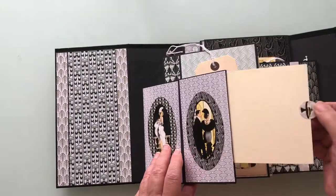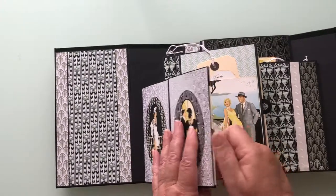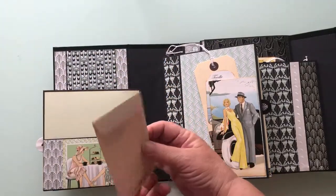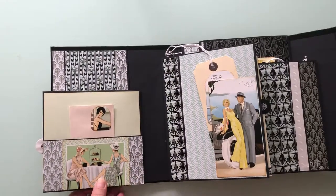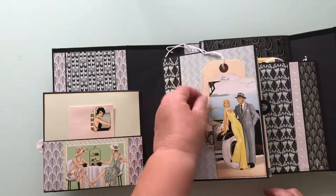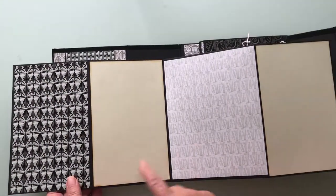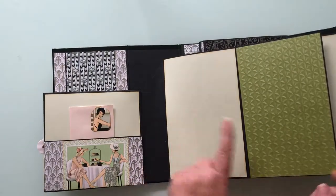In the side of each page there is a tuck spot for more photos. And then this little pocket here has got an envelope for you to pop your tags or tickets, whatever, inside. You can also put photos behind there, and then you've got this very large area for larger photos there and on the back.